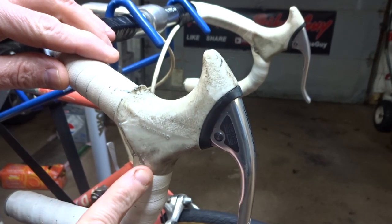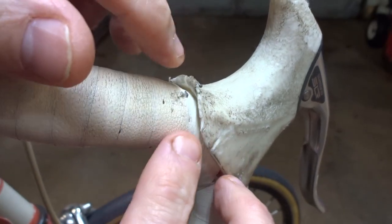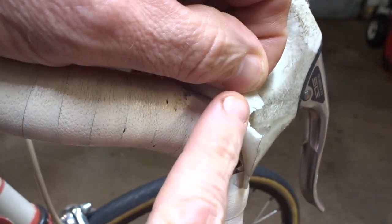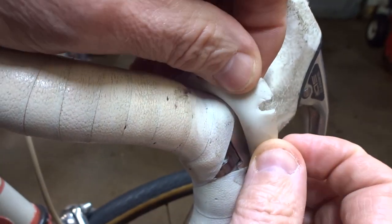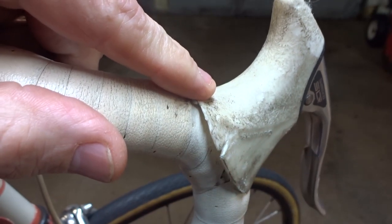Hey viewers! Today I'm going to show you how to replace vintage Aero Brake Lever hoods. These hoods are just trash — they're frayed at the edges, they're tearing, the rubber is starting to turn into a sticky goo. These things are junk, so I'm going to replace them with brand new ones.